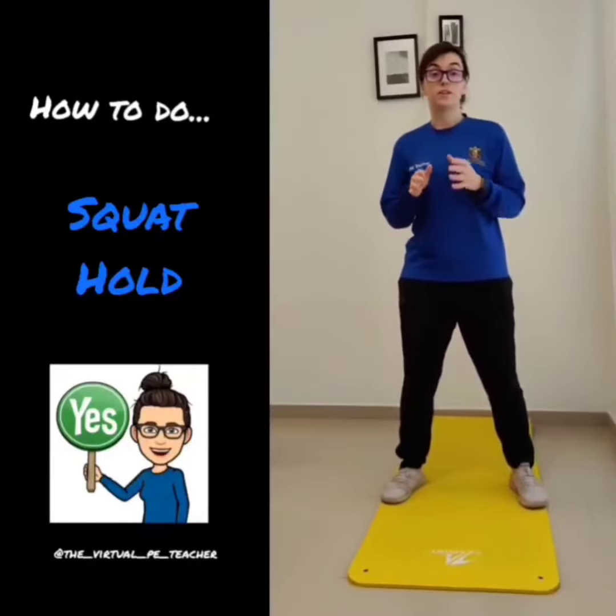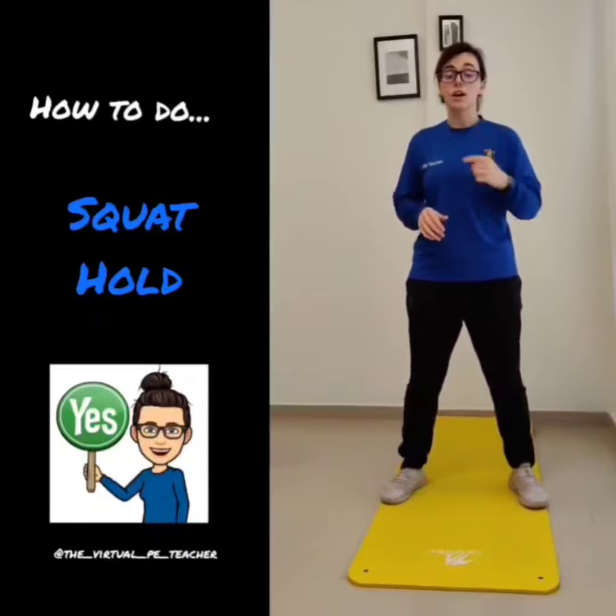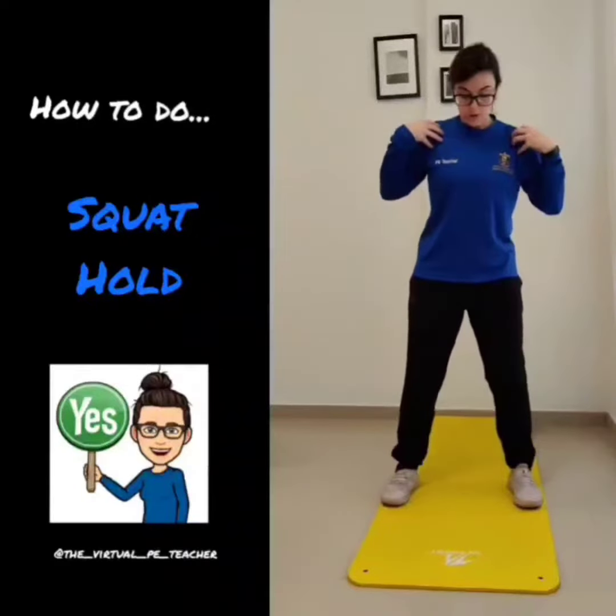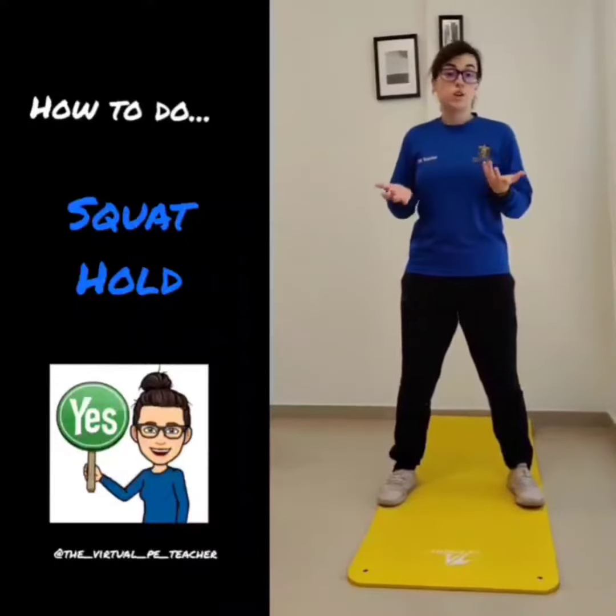We've gone through how to do a basic squat, so what we're going to do now is talk about how to make it just a little bit harder. Get into your good squat position, and this time when we sit into our squat, we're simply just going to hold it.